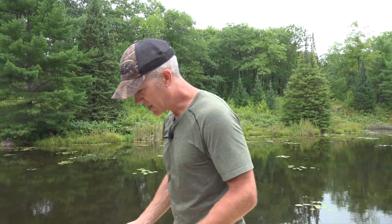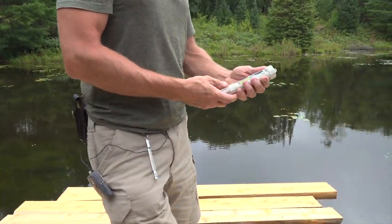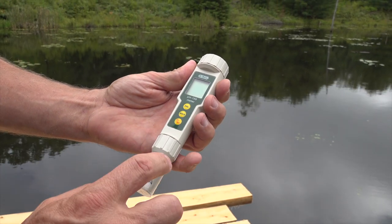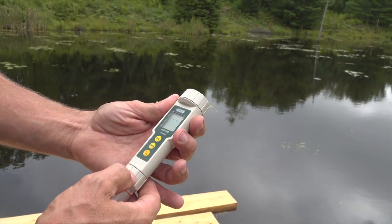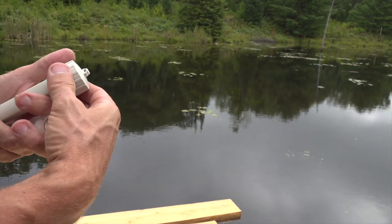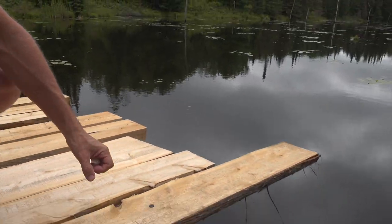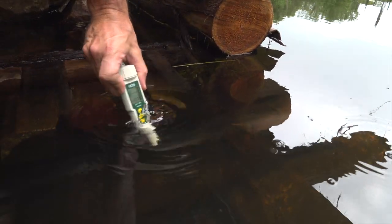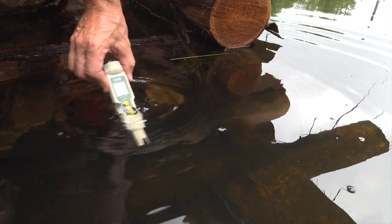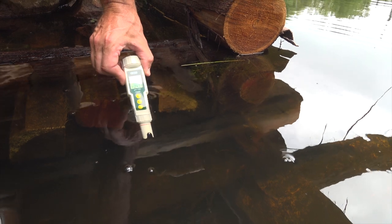We're going to try — let's test the pH first. This is the Dr. Meter pH 100 meter tester. You have to calibrate this thing when you first buy it, and I've done that already so it's more or less ready to go. I have no idea what the pH would be like in here, but let's just check it out. The water is very clear and you basically just wait until it stabilizes.